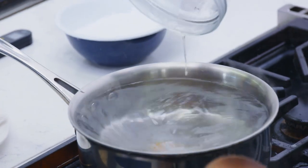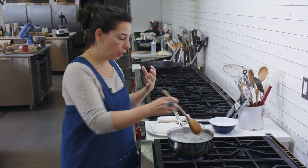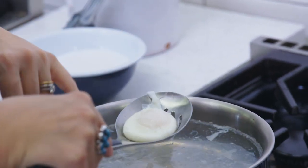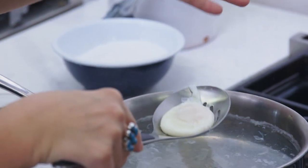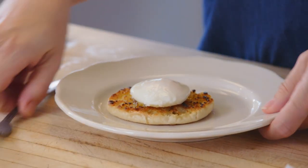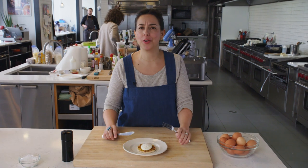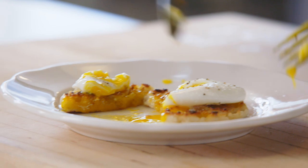It is a pan of barely simmering water, and with this spoon, very scientifically, I'm making a vortex. Then into there goes the egg — two minutes, 30 seconds. You need to be precise; a very small amount of time can make a very big difference. Flip it over a couple of times so the white wraps around the yolk. Pull it out and check: the white should be set but still luscious, and the yolk should have some give. Going right onto a buttered English muffin — my favorite way to enjoy a poached egg. It takes two and a half minutes. Why wouldn't you poach an egg?